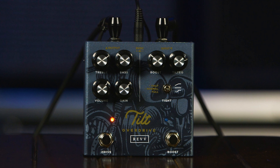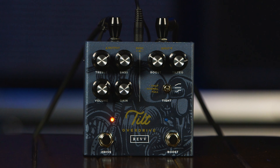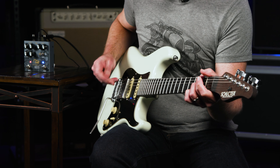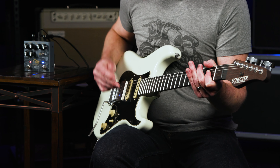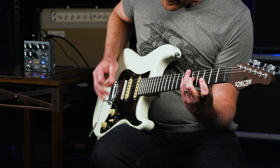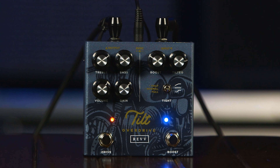On the boost side of the pedal, I'm just going to turn it on and show you where I would have it set — what I would consider the 'I like what I have, I just want more' setting. Here's the opening sound with the boost engaged. Even hitting it that way, you can hear how the pedal still cleans up. You can still hear that clarity and just the big chords.